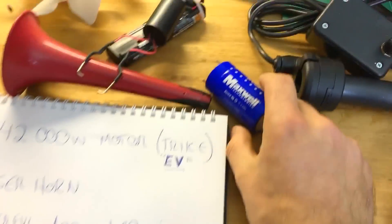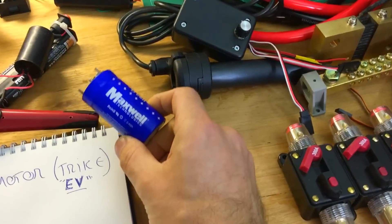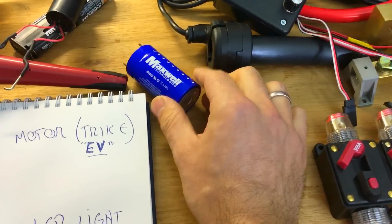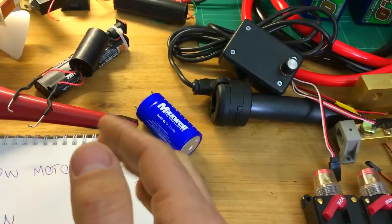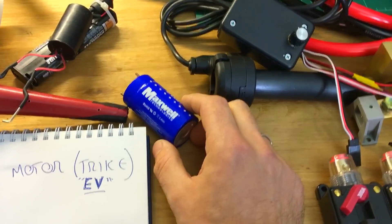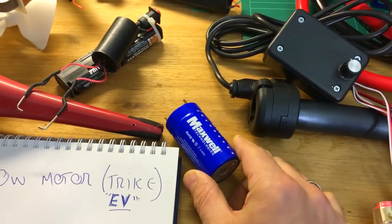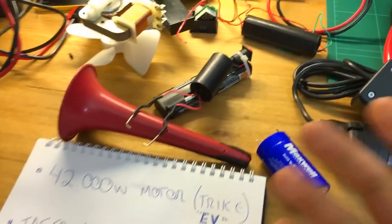Next on the list: supercapacitors. I've got Maxwell supercapacitors and an ultracapacitor — this one is capable of around 700 amps from a single unit. The catch is that when you connect them in parallel, unlike batteries where parallel increases capacity, with supercapacitors you're actually dividing the voltage — by two for two in parallel, by three for three. But pairing one with an e-bike battery reduces voltage sag, which I really want to explore.